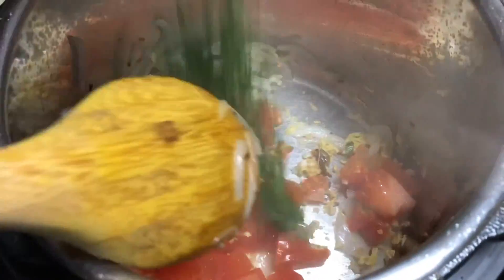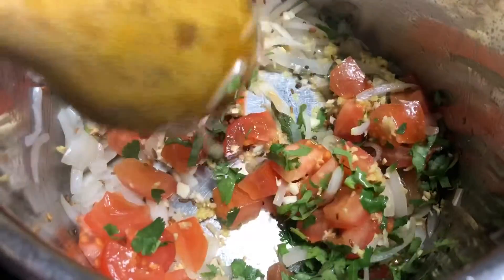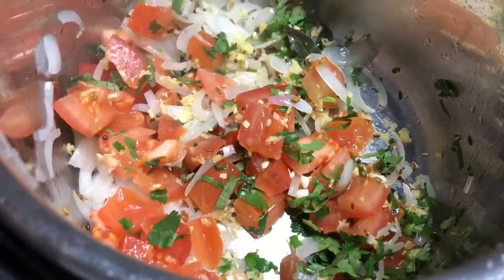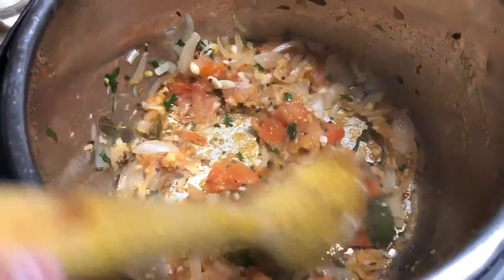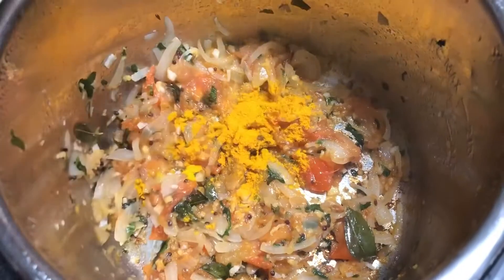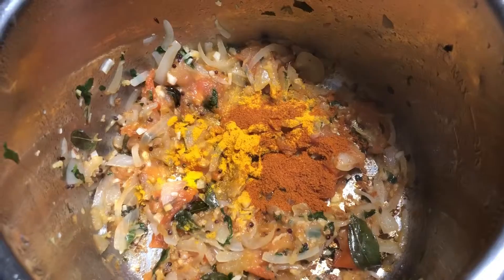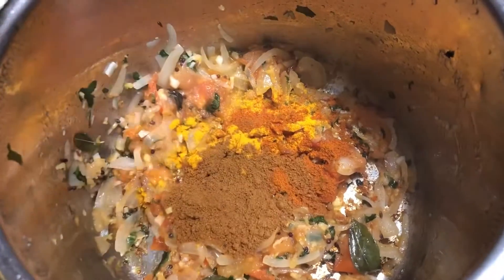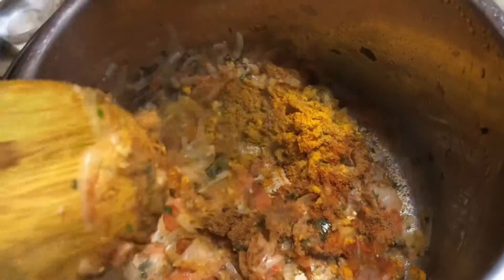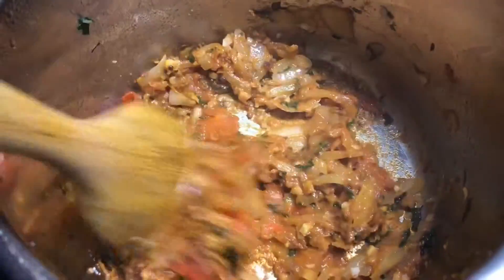Add diced tomatoes and cilantro leaves. Fry this until the tomato becomes soft. Tomato is fried well. Now we add turmeric, red chili powder, and coriander. We are not using garam masala, no curry powder. Add salt and mix well. Fry for 30 seconds.